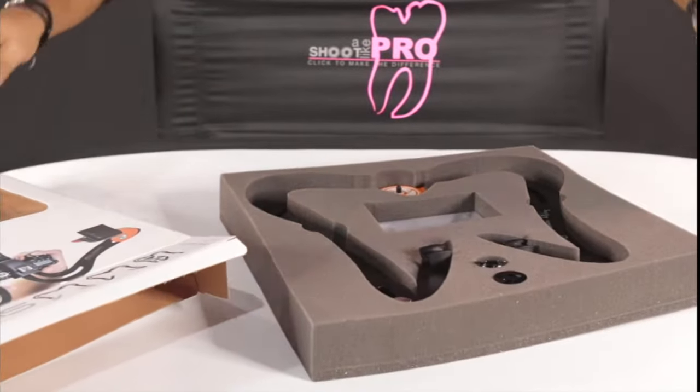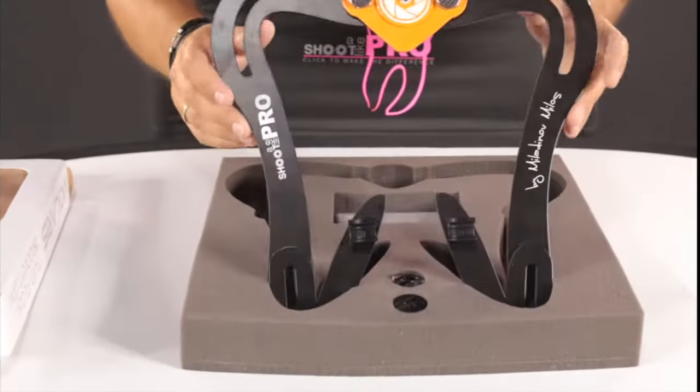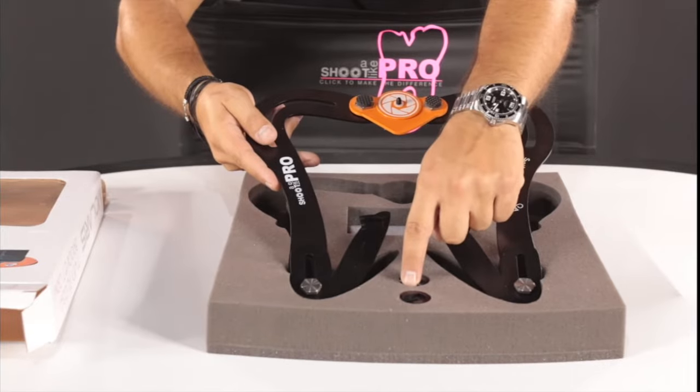So this is what we have. As you can see, this is the new limited edition for 50 pieces only. And we have here the Nikon adapters and these two are for Canon.